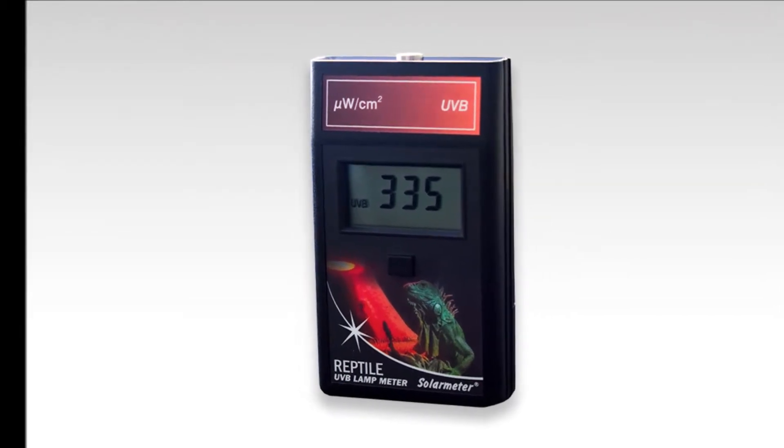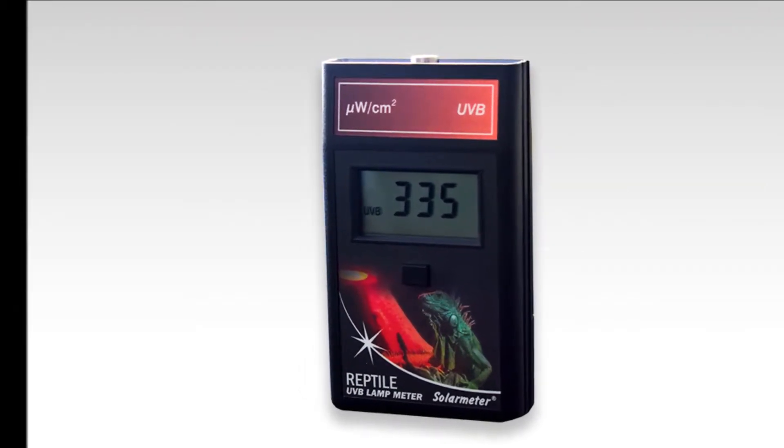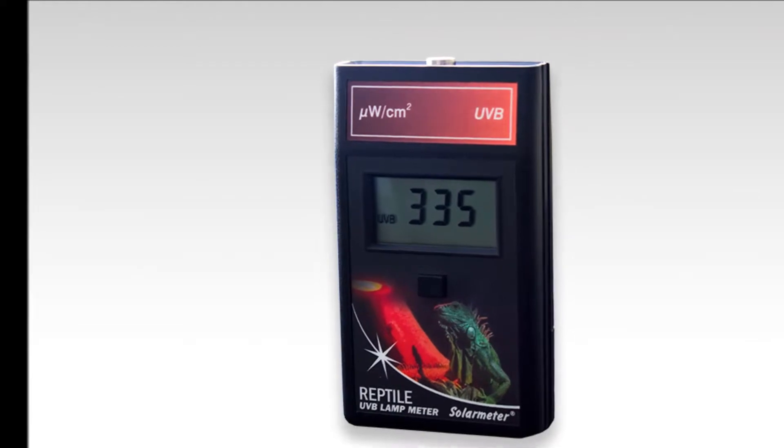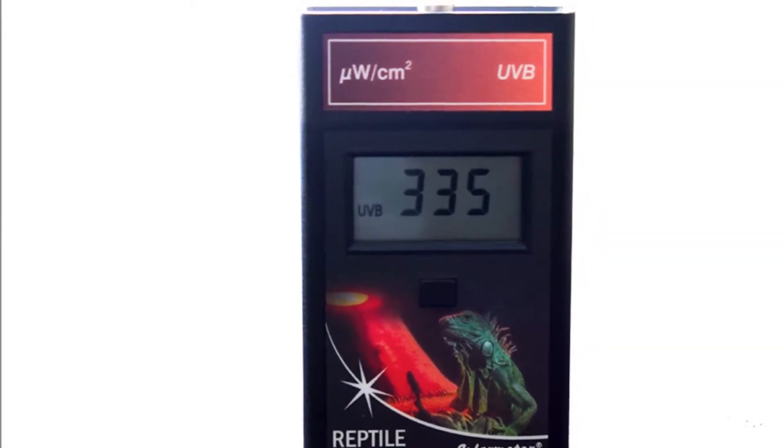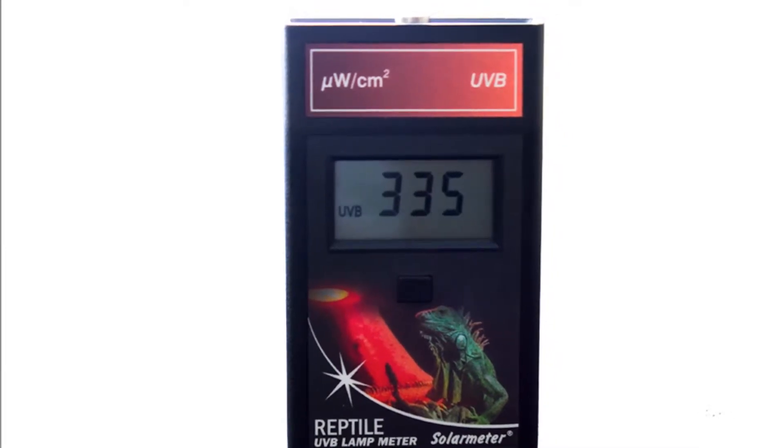Solar Meter's Model 6.2R Reptile UVB Lamp Meter is ideally suited to determine if reptile UVB lamps are performing to manufacturer specifications, gauge lamp intensity, and measure lamp aging over time.